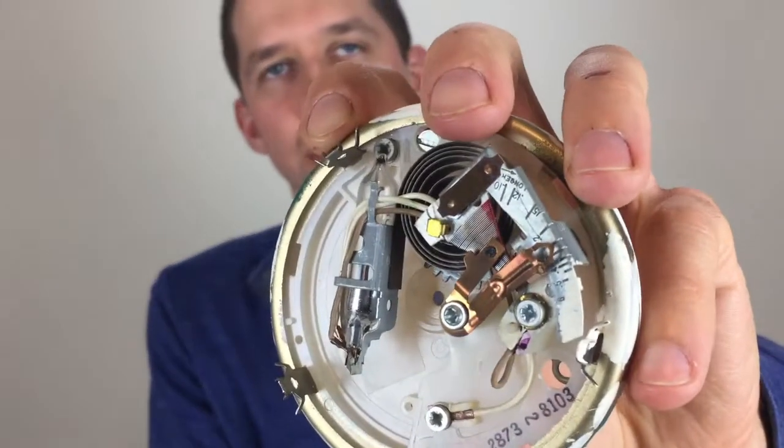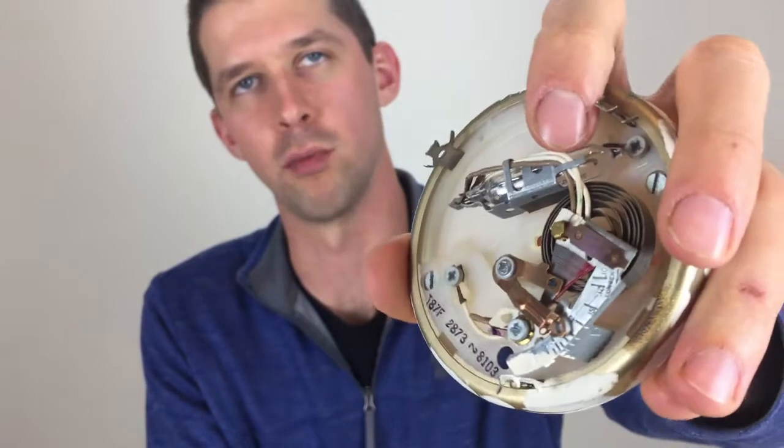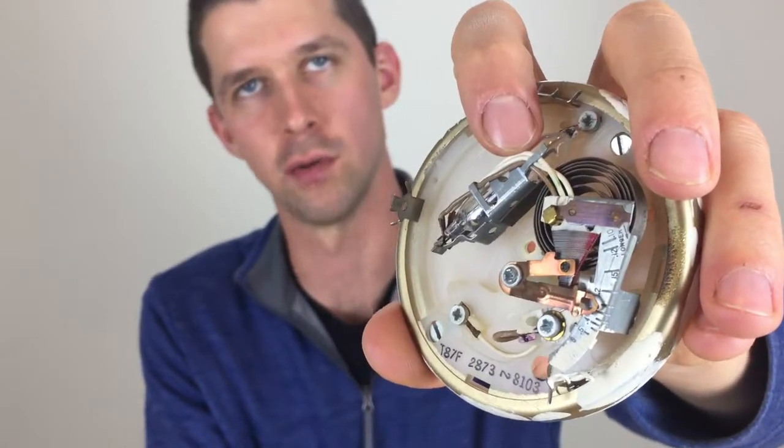I'll remove the outer cover from the thermostat and remove the main center dial. Inside we have a coil spring which acts as the thermometer, and we have a glass vial with liquid mercury that acts as the switch itself. Now we'll take them apart and look at each individually and how they respond together.